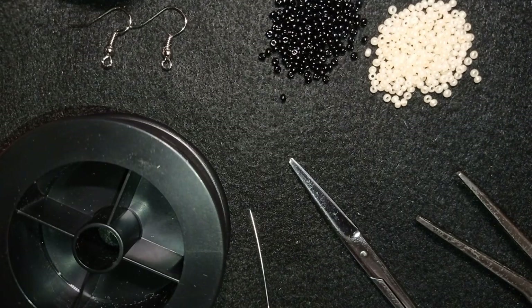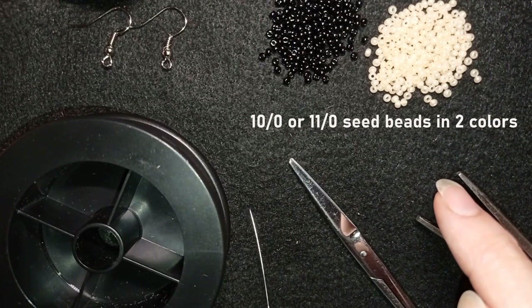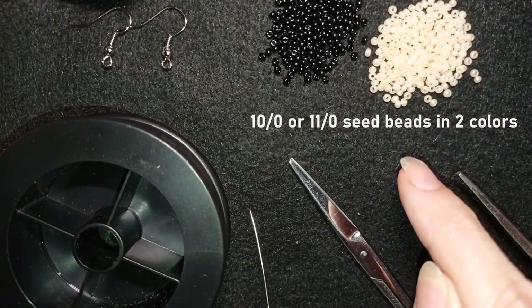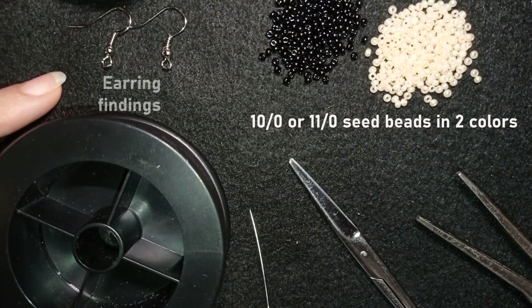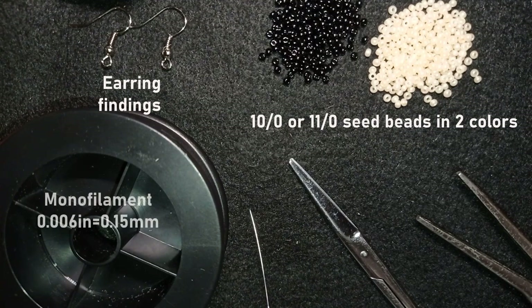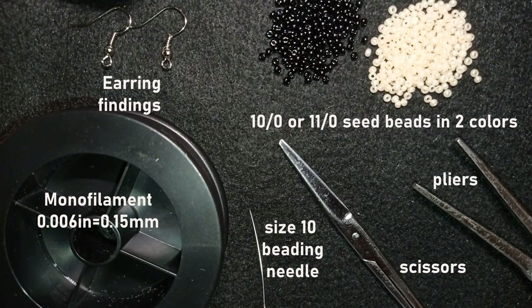For this video I'm using two colors of size 10/0 seed beads — or you could use 11/0 seed beads, as long as the two colors are the same size. I'm using black seed beads and a really light peachy color — you could use white or another light color instead. I'm also using earring findings in silver, monofilament thread that is 0.006 inches or 0.15 millimeters (don't use a really soft nylon thread — use monofilament or Fireline), a size 10 beading needle, scissors, and flat nose pliers, which are optional and only needed for difficult beads.